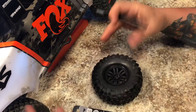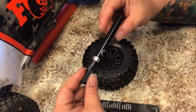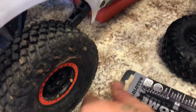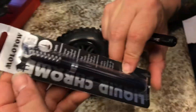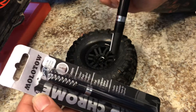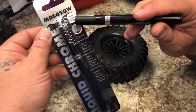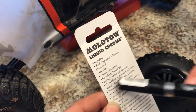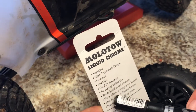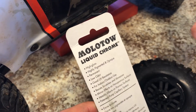Hello subscribers and friends, welcome back to the Tedious channel. I had a couple people ask me questions regarding the chrome lug nuts on my UDR and bolts for the beadlocks. So this is the pen that I use — Molotow Liquid Chrome, has a one millimeter tip. I got this pen at Hobby Lobby for $11.99. It's high gloss, highly pigmented and opaque, permanent, low odor, good UV resistance for indoor/outdoor use, resists scratches and abrasions.